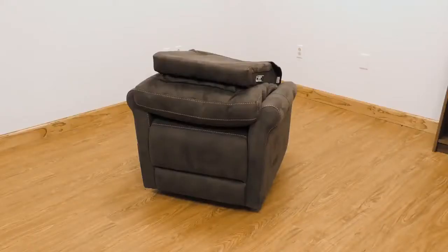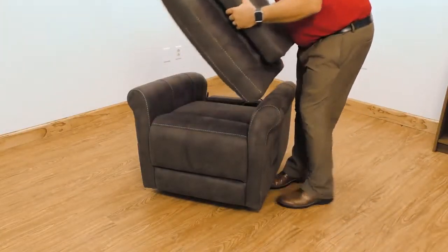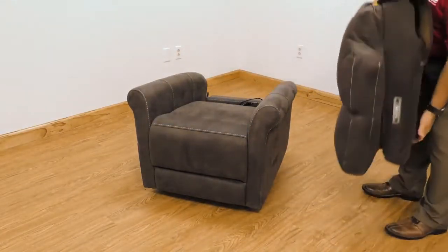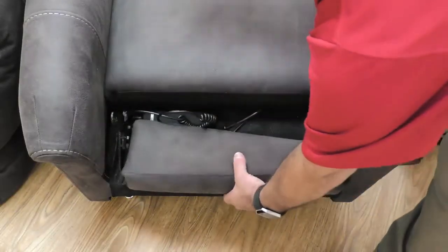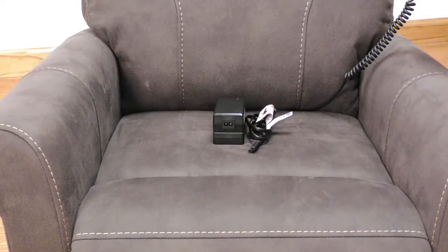Set up for these chairs is quick and easy with our knockdown system. Your chair will have six pieces to assemble: base, backrest, side wings, hand controller, and the all-new lithium-ion battery backup transformer.